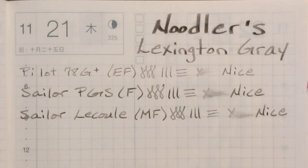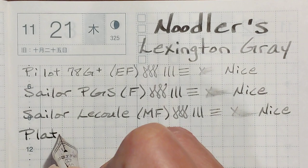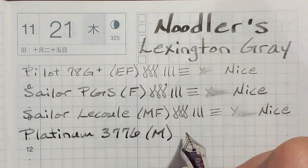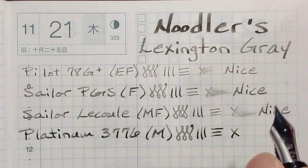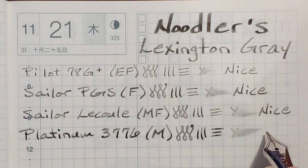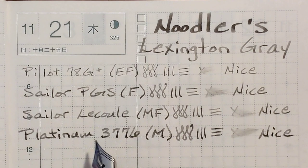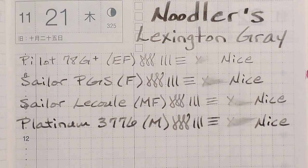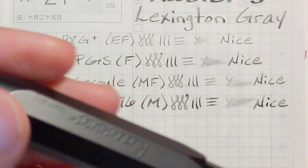Next, I've got my Platinum 3776 with a medium nib. It's writing quite a bit wider and it looks like I'm going to see some shading here when it dries. I'm going to go ahead and put the writing experience was nice. But the shading — we'll come back after it dries, I don't want to jump the gun on my judgment. But so far I'm not crazy about the way it looks in that medium nib.